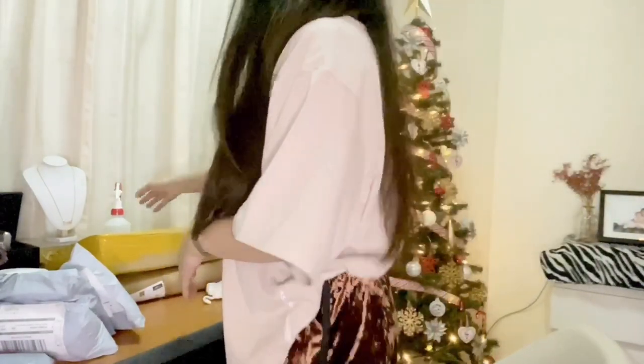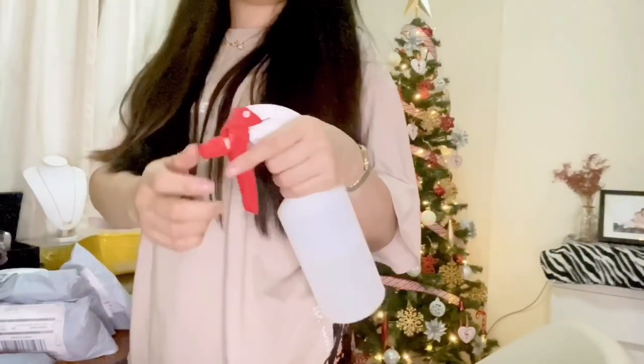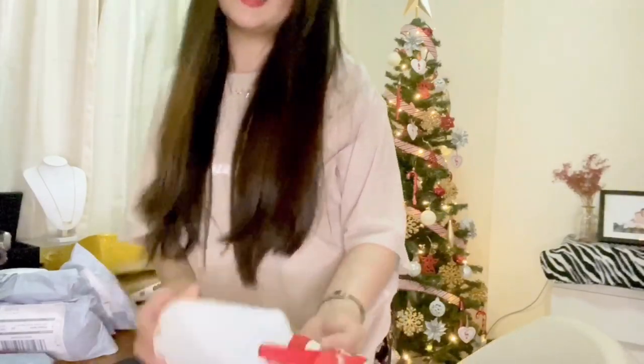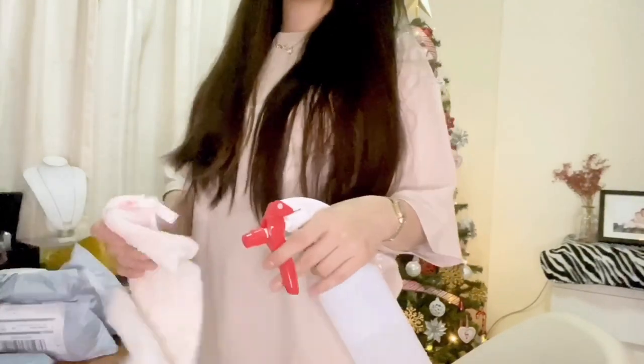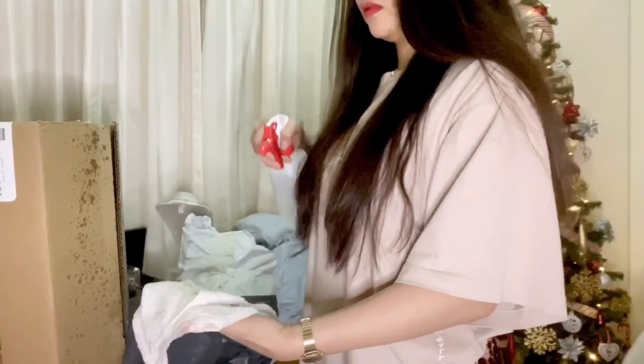So guys, I sanitized everything already and I'll sanitize again just to be safe with COVID. I put the alcohol in the sanitizer here. It's that classic Filipino alcohol. I put it in the dispenser, spray it, and I have a cloth here so things don't get messy when you spray. Done sanitizing all the items.